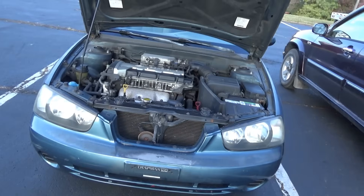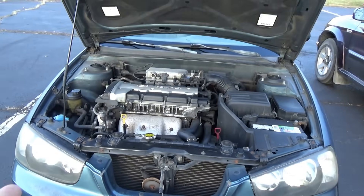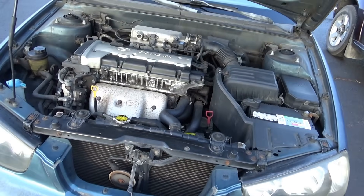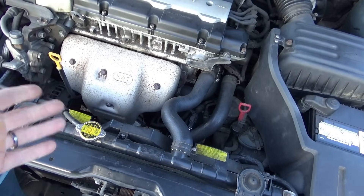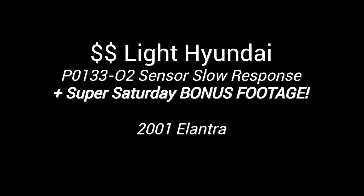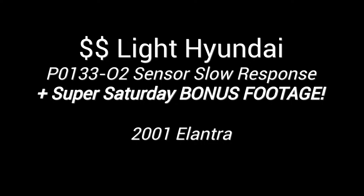2001 Hyundai Elantra, only has 89,000 miles on it. Check engine light is on — that's the only customer complaint. It runs fine, setting a code for the upstream oxygen sensor. Let's get in it, see what code it is, look at some live data, and see if we can figure this one out.